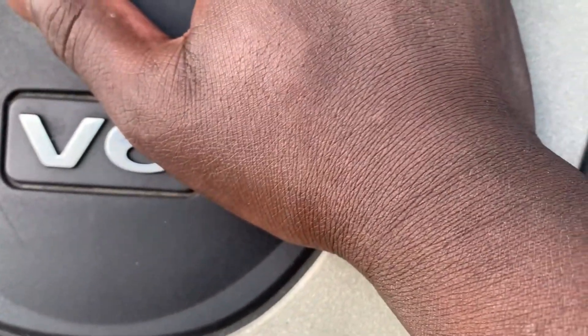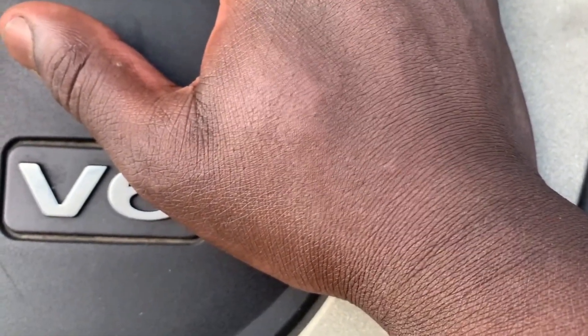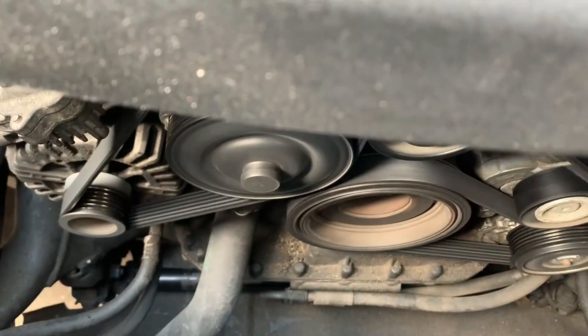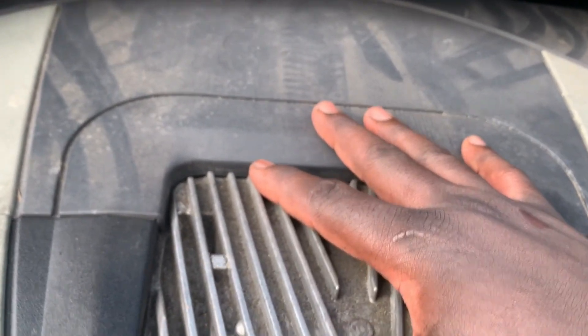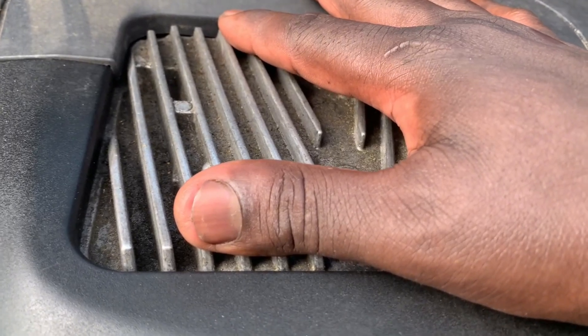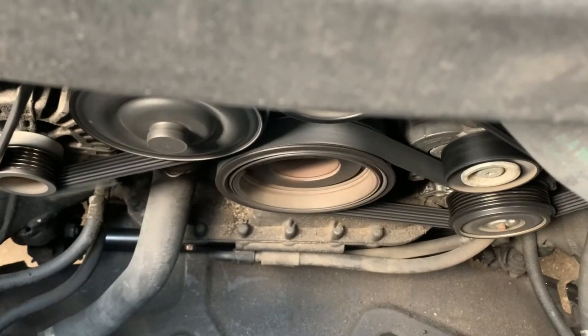Once you put your hand there you can tell if the engine is shaking — it's something you can physically feel. As you can see, my hand is shaking right there. When you see that shaking, we have two culprits: the first one is a misfire, and the second one is bad motor mounts or bad engine mounts. When the mounts are worn out, the engine tends to vibrate violently when the car runs.